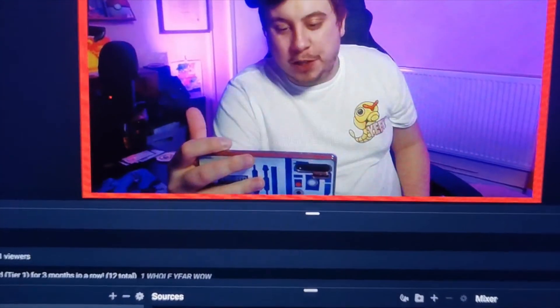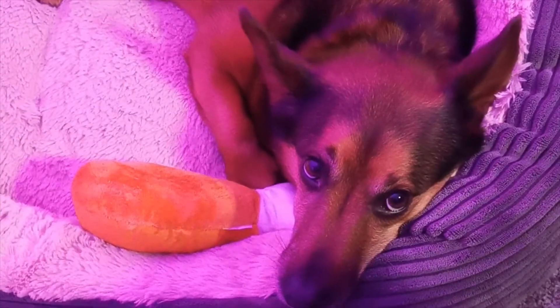Just in case you're wondering, let me show you Max really quickly. Was that a good pack battle, Max? Good boy.